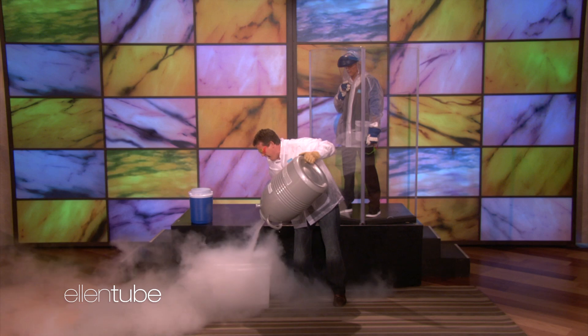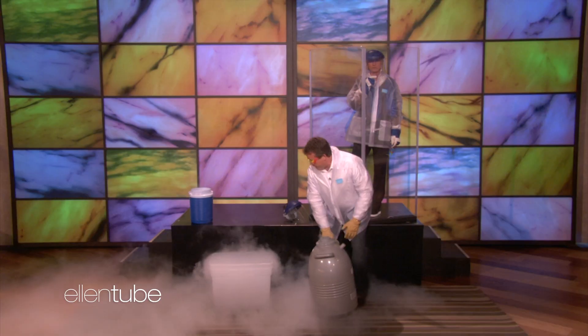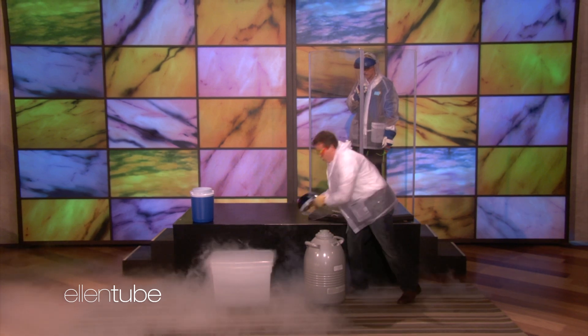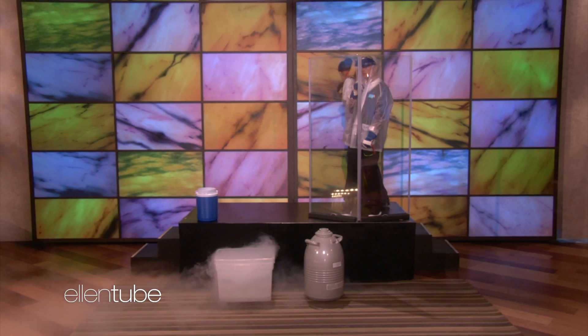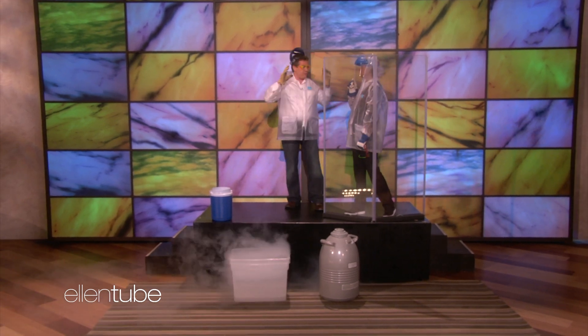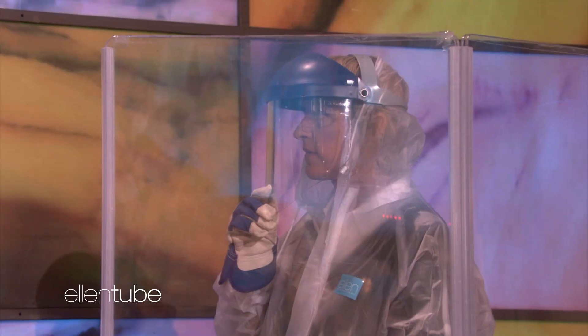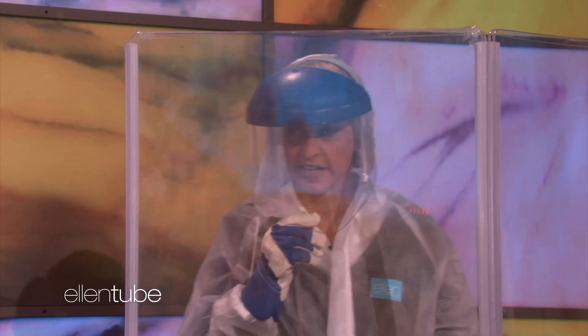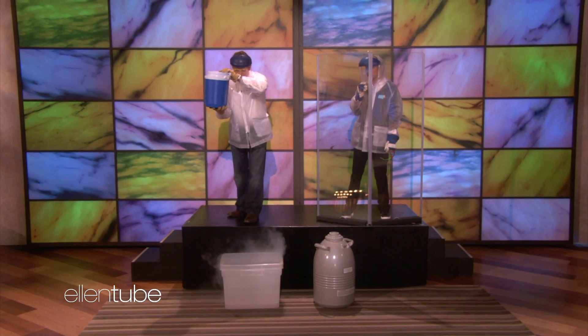So now here's what's going to happen. I'm going to come back here with you. I'm going to pour the hot water into the liquid nitrogen, and then you'll just see a little cloud appear. All right, here we go. Three, two, one.